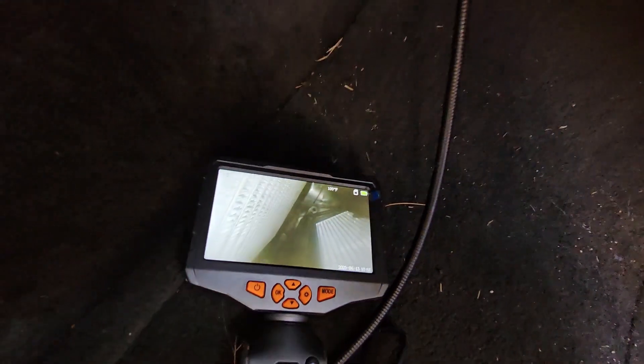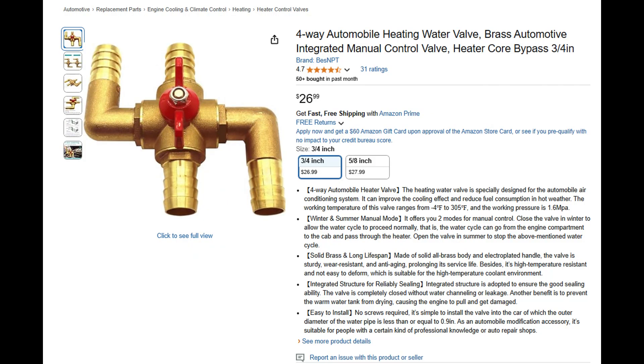I talked to the customer and explained the situation. They opted for the cheaper option of installing a manual heater control valve themselves in the heater lines going to the heater core, so they can just shut the heat off when they want the AC.